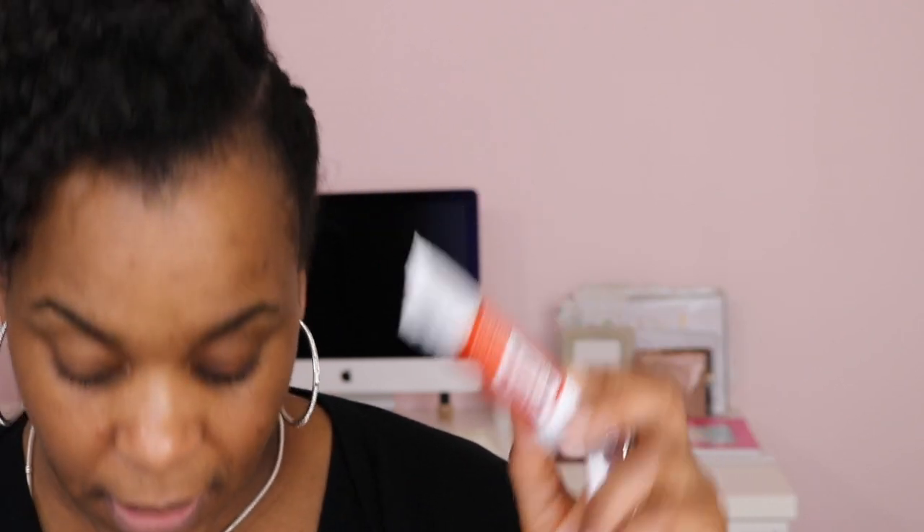I purchased another pair of Sephora lashes, the Luxe line. This one is called Plum and I wanted to try these — they look pretty natural and I can get away with them at work. So they gave me a sample of the Skin Rescue Deep Cleanser with Red Clay, so I might try that tonight.